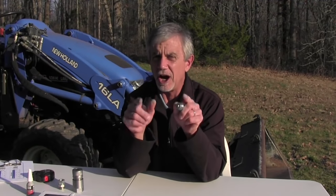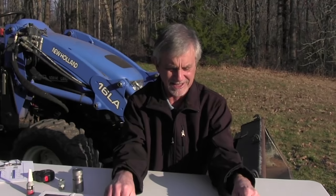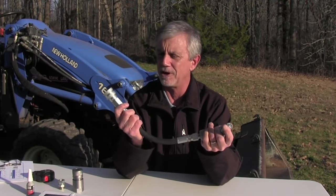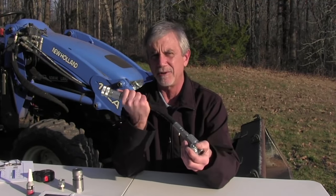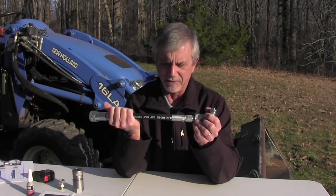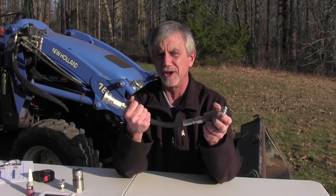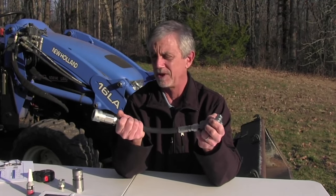Hi, it's Mike with AskaTractorMike.com. In my last video I talked about hydraulic couplers and the different types and knowing what you have. Today I'm going to show you a trick for making hooking up hydraulic couplers a lot easier — something I came up with that will make your tractor more versatile and enable you to have the best of both worlds of the two types of connectors or couplers.